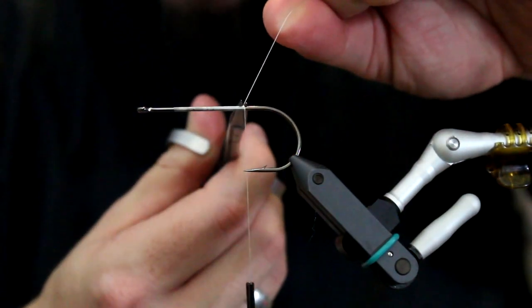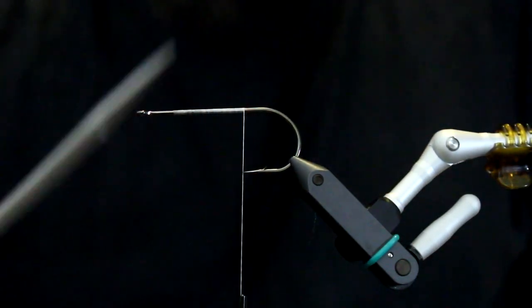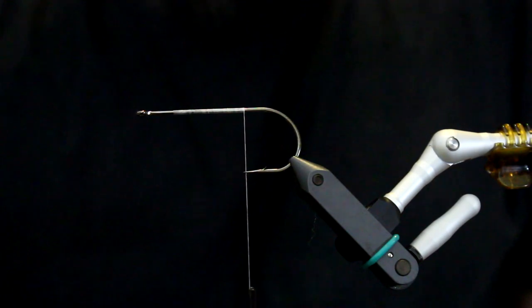Then I am going to take my scissors - another very necessary and useful tool - take the scissors and place it here.